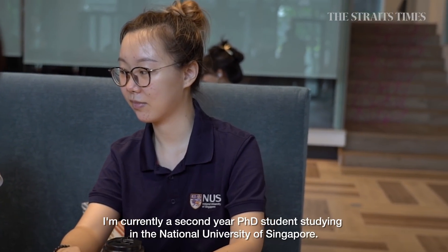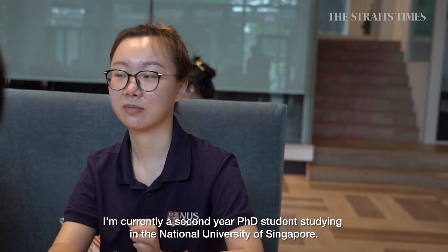I'm Koh Lu, a second year PhD student studying at the National University of Singapore.